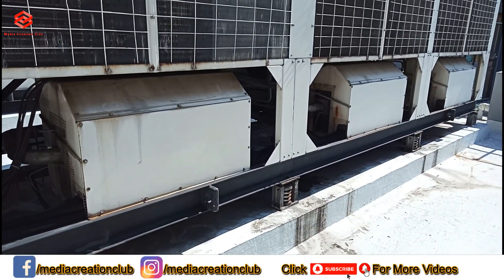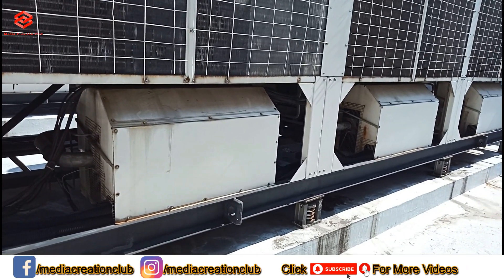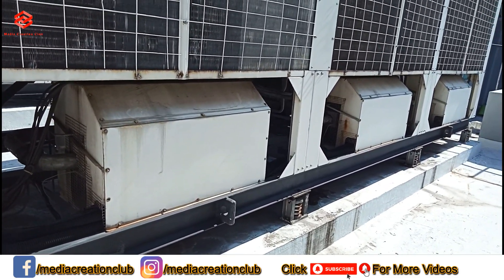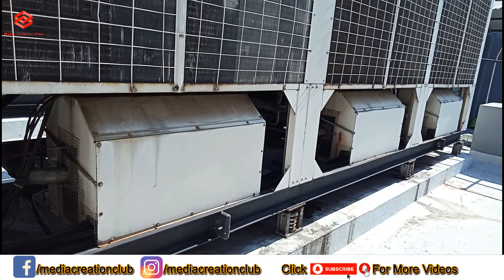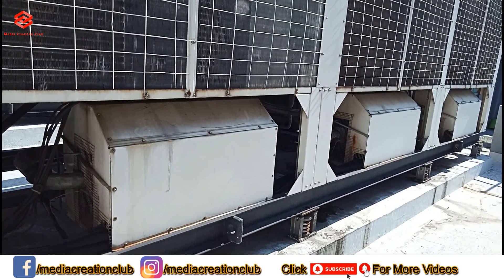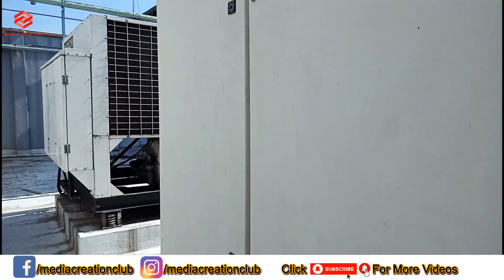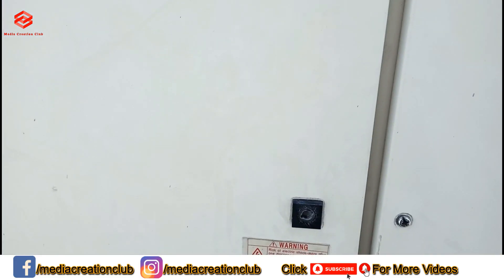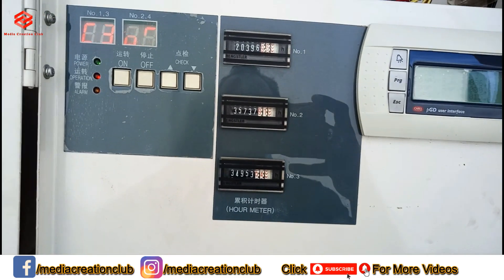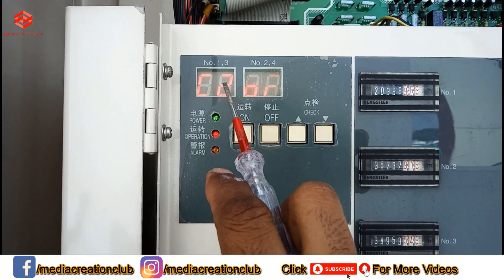We can switch the compressors for energy saving — we can turn off a compressor even while it's running. If we need to save on electric cost, we can turn off one or two compressors and run the chiller on just one compressor. We can change this from the digital control panel. As you can see, compressor number two is off.